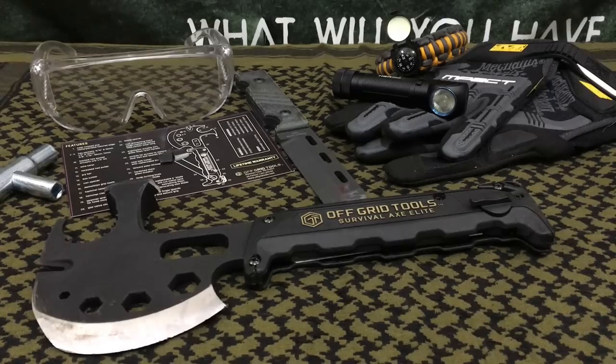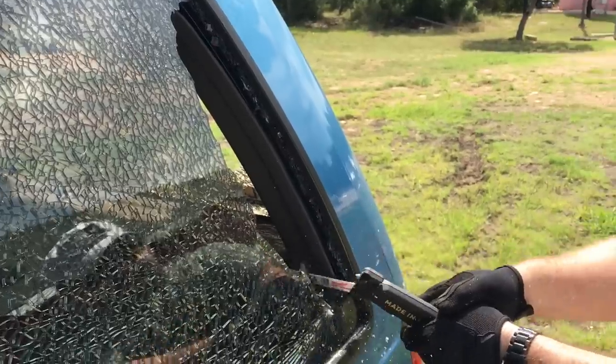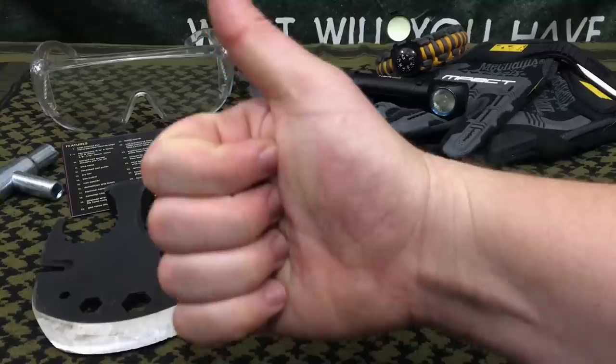Hello YouTube, it is Chris here and we're going to be doing a full test and review of the Survival Axe Elite by Off Grid Tools, so stick with me.